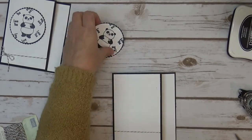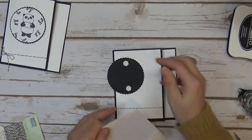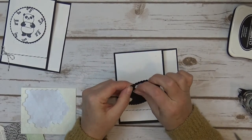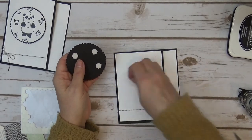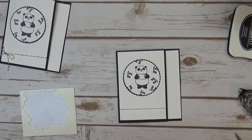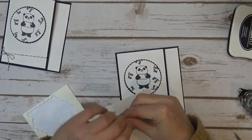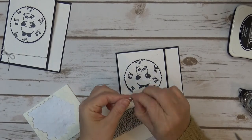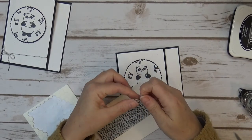Then I'm going to take some dimensionals, probably four. Just pull that backing off and put him right there in the center. Then I'm going to take a little bit of the baker's twine and make a tiny bow. I should have probably done this off camera because I have such a hard time with my bows — the thinner the ribbon or baker's twine is, the harder a time I have making them. That looks super cute there.